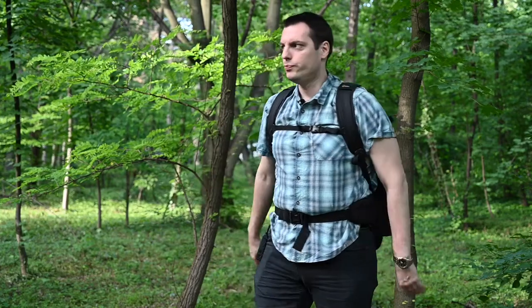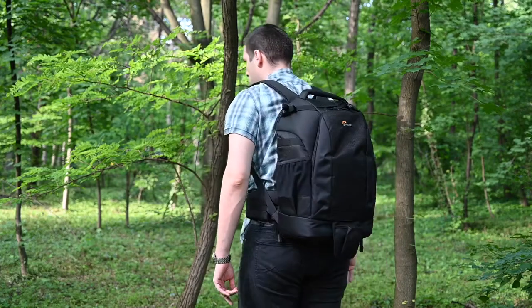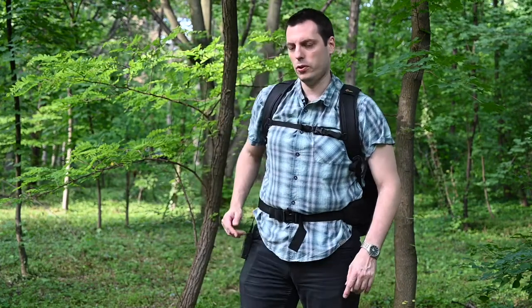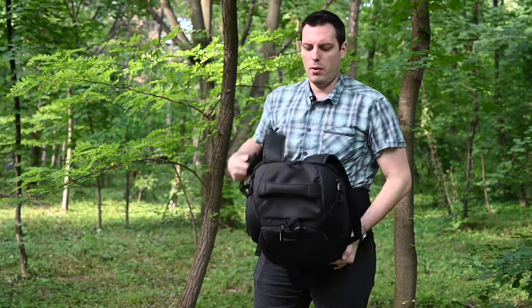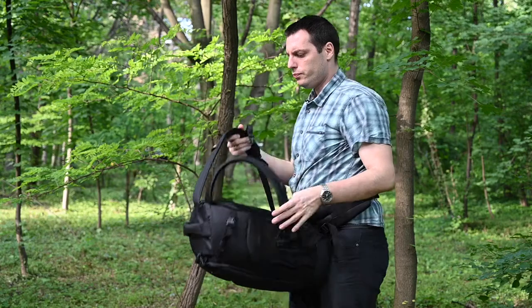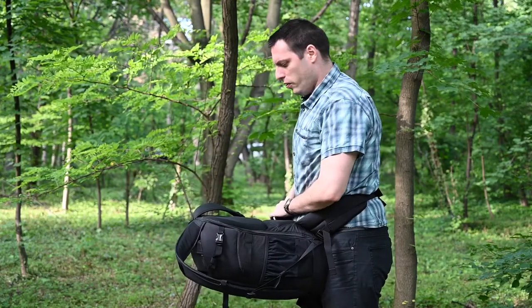This is how the backpack looks when it's on your shoulders and on your back — from the front, from the side, and from the back. So how do you access your photo gear? First you release the sternum strap, then turn the complete backpack around your waist, put it in front of you, and then release the zippers.